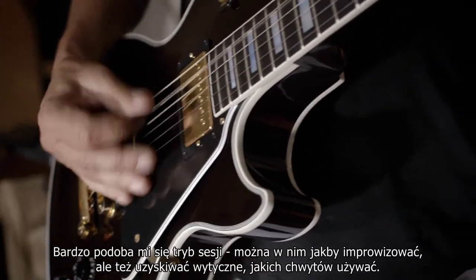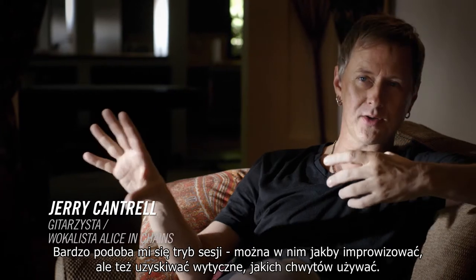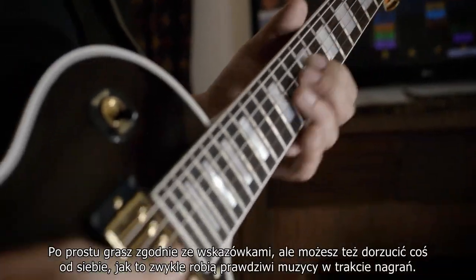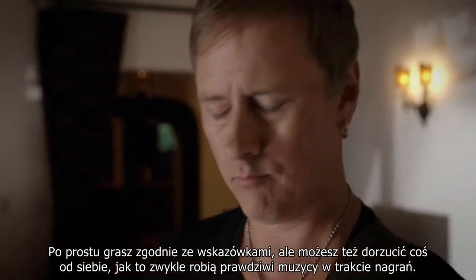I really like the session mode where it opens up the possibility for you to free form and also gives you a roadmap of where to play within that key — and the feel of just throwing you changes once in a while, like a real band will.